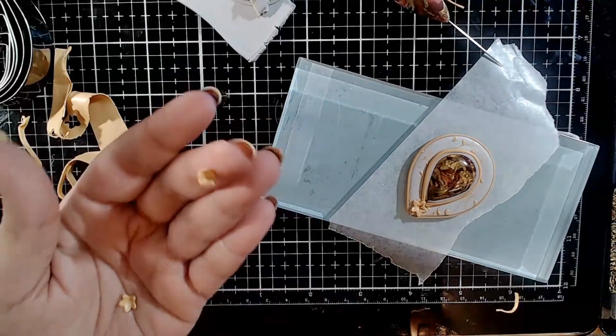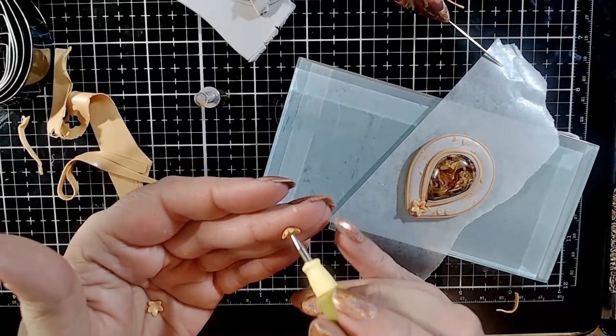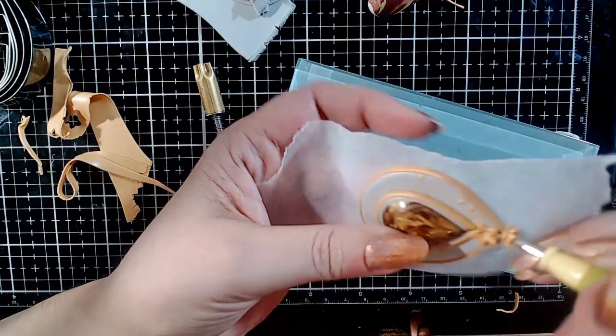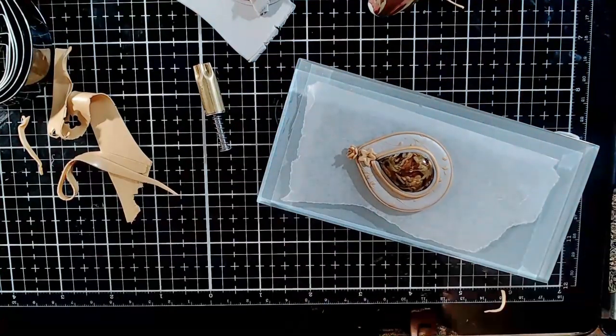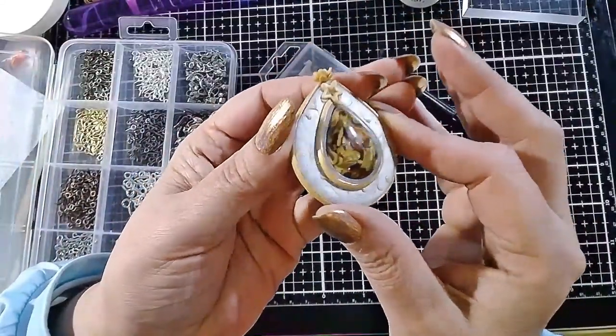Use a small ball stylus to make the cut flowers concave, and they will go on top of the pendant, one on top of the other, where the bale will be. At this point, bake the pendant for one hour, after which you must buff it directly to bring up the metal shine. There is no need to sand the pendant — metallic Pardo shines beautifully when buffed without sanding.